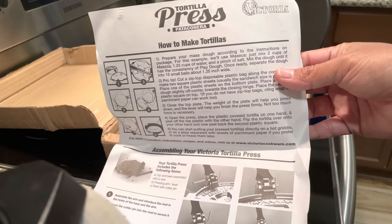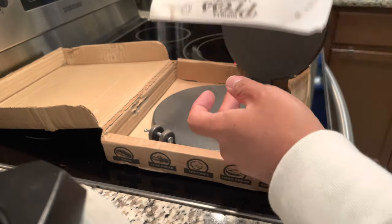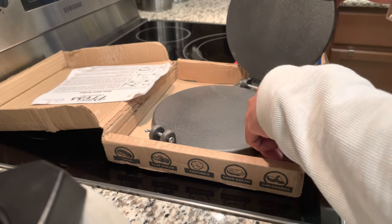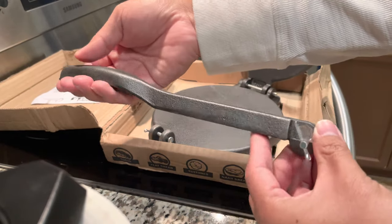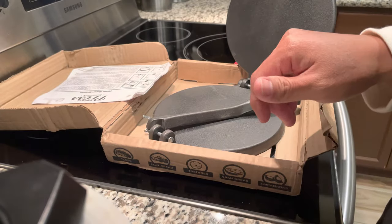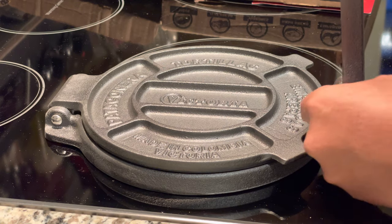It's from Victoria and it's a very well-made tortilla press. It's heavy like I mentioned, but the quality looks great. The box was very beat up, but that's not a big problem. The build looks great and I'm excited to give this a shot.